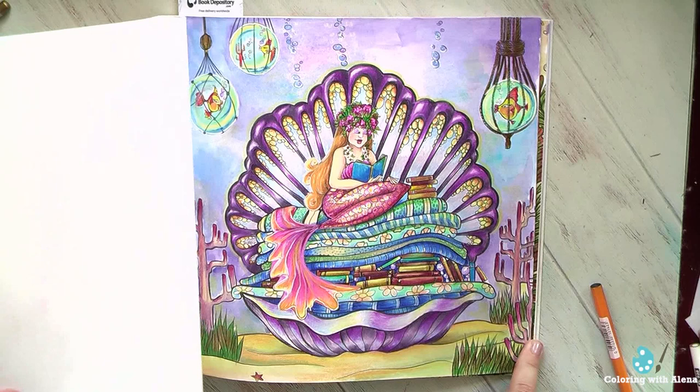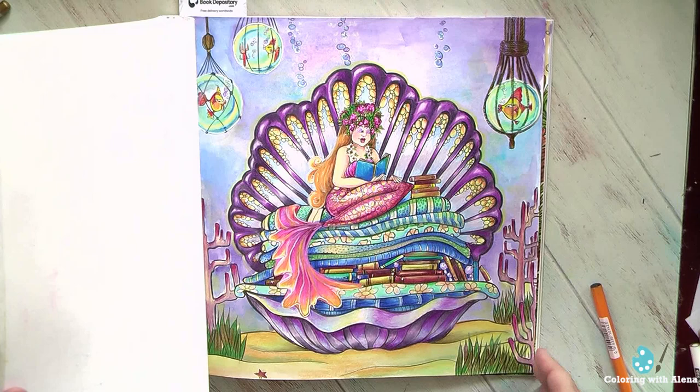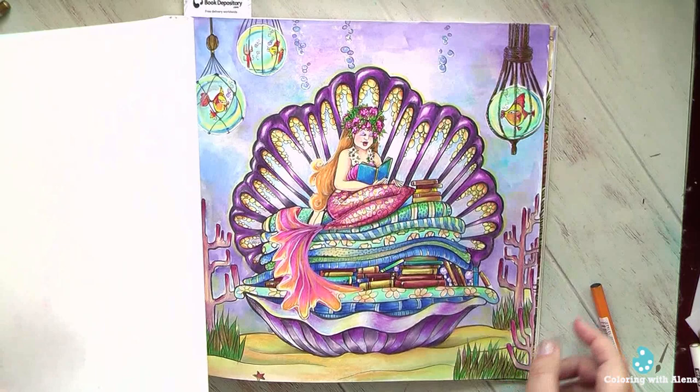Now let's look at this reading mermaid. I always loved her because she looks so cozy, so comfortable, so happy, so absorbed into reading. I do love to read also, so I feel some connection to this beautiful mermaid. And the flowers on her head are very beautiful.